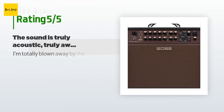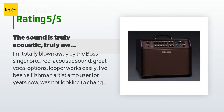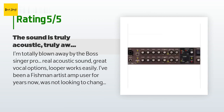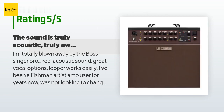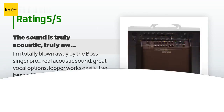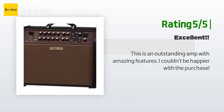This product is rated 4.4 stars from 22 customer reviews. A customer said: 'I'm totally blown away by the Boss Singer Pro — real acoustic sound, great vocal options, looper works easily. I've been a Fishman artist amp user for years and was not looking to change. However, after viewing this amp's versatility, extras, and reviews, I opted to order one — one of my wisest purchases ever. Order it, you'll be amazed.'